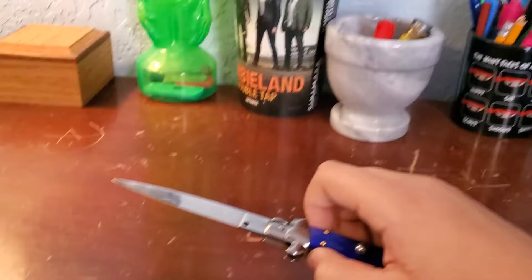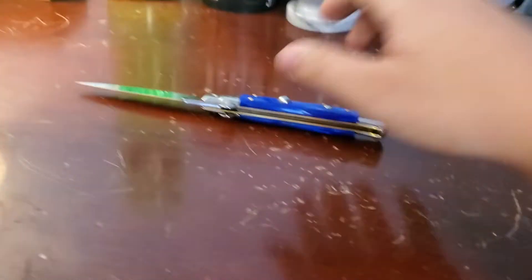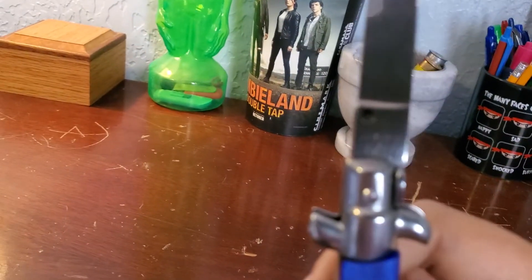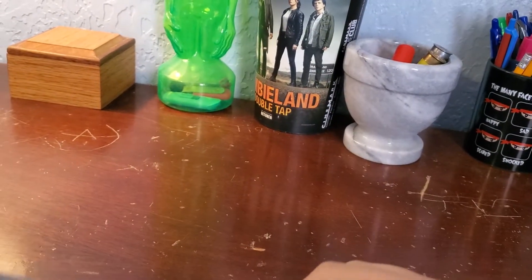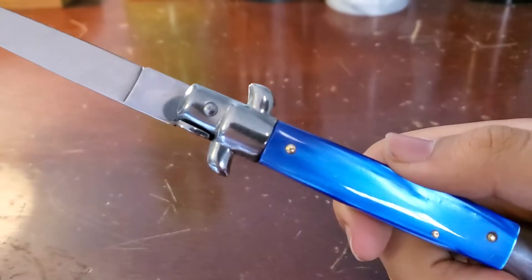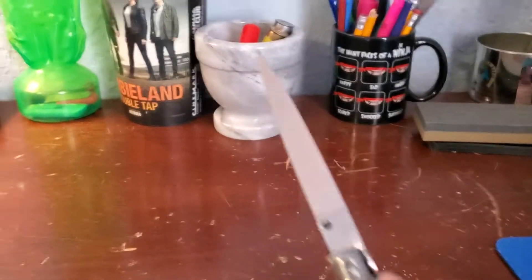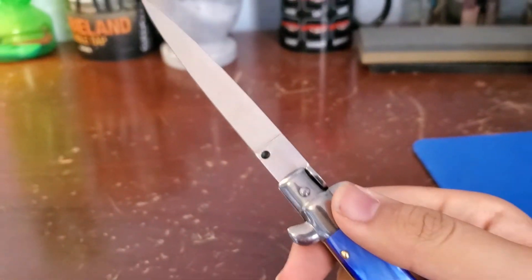Flat Grand Blade — this is cool. Let's see the blade real quick. It says Frank Beltrami Italy. It has Blue Pearl X scales, like I said. But it's a swivel bolster and it has a flat grinding blade.